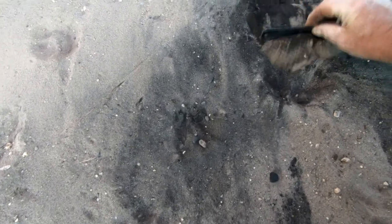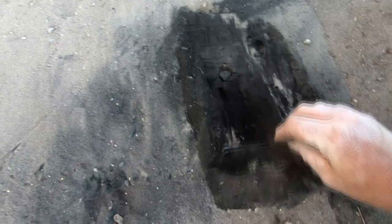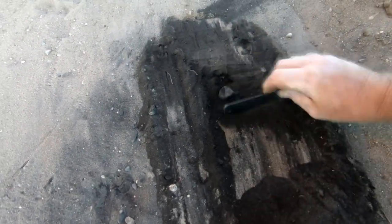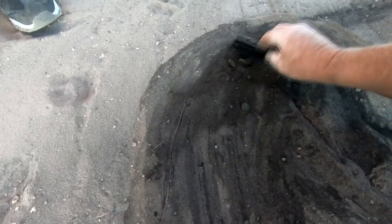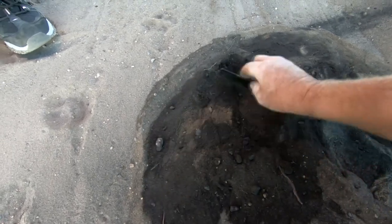We were scraping the ground here for the house pad and scraped up a little bit of archaeology, it appears. Looks like we've got an old campfire — some charcoal, some burnt rocks — about a foot and a half below grade. Sometimes in an old campfire like this, who knows how old it is — it could be six months old, it could be two hundred years. The Ute Native Americans used to occupy this area, and it could be that this is an old fire from one of their occupations. We'll keep an eye on this spot, and if we bring up anything more, we'll let you know.